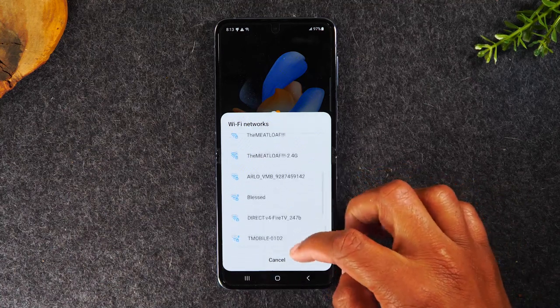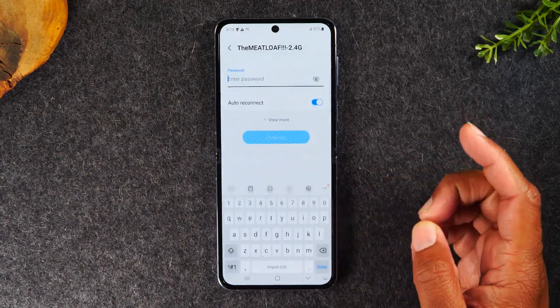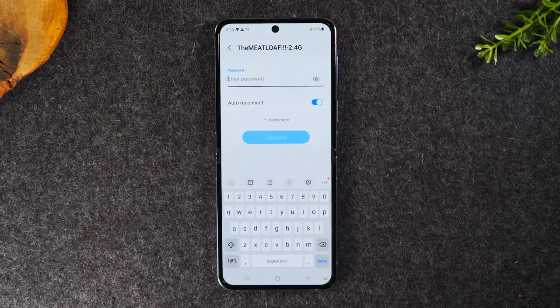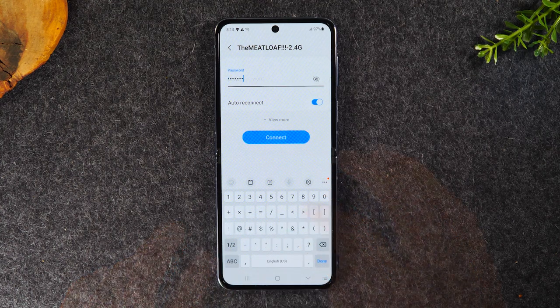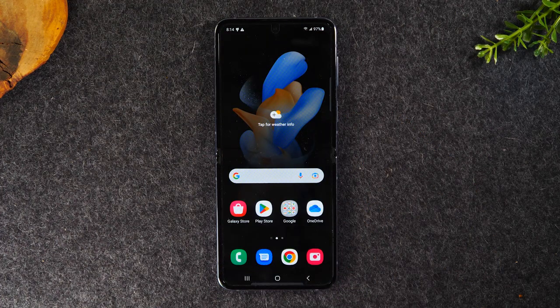Simply swipe through the list. I'm looking for the meatloaf 2.4 — that's my WiFi network. At this point I can simply enter the password and I'll be connected to this network. Once the code is in, hit connect and that easily you can connect right to a WiFi network.